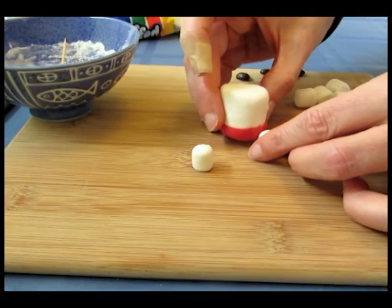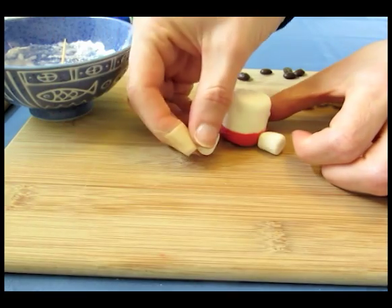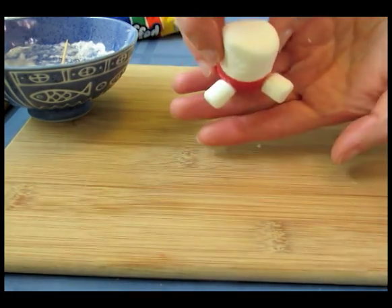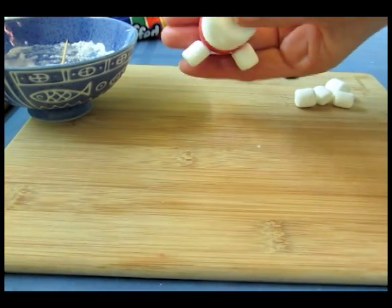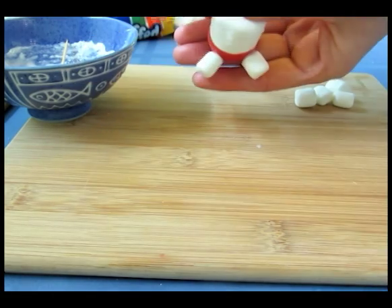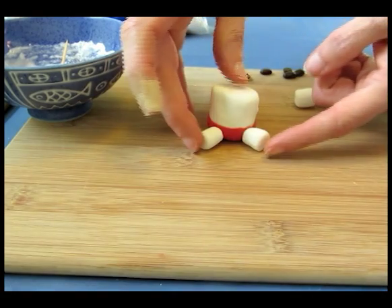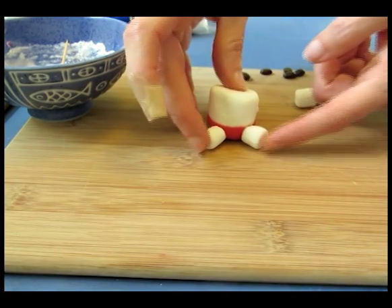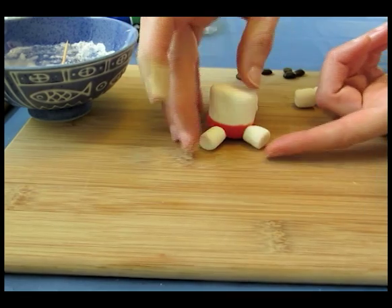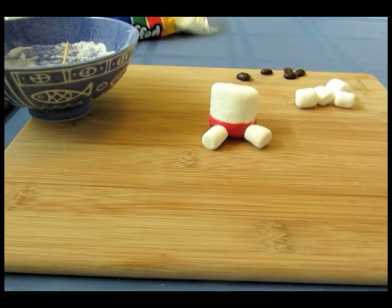Put the legs at the bottom and at the front. If you look at it from the top view, and if this were a clock, this would be like 5 o'clock and this would be 7 o'clock. So put the legs out at an angle at the bottom of the torso. That way, as they're drying, the surface you're working on will sort of support the legs. Let that dry for a few minutes before you attach the arms.